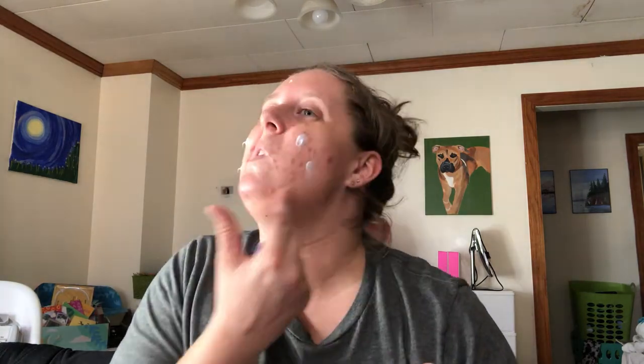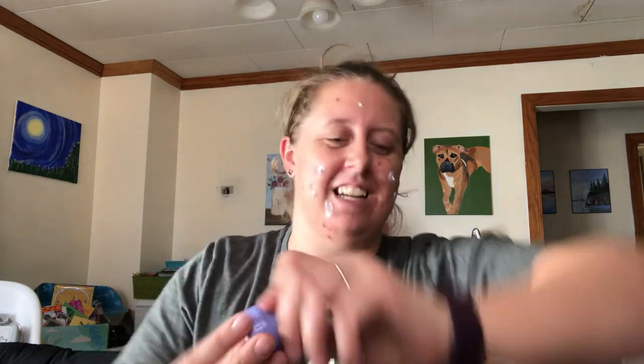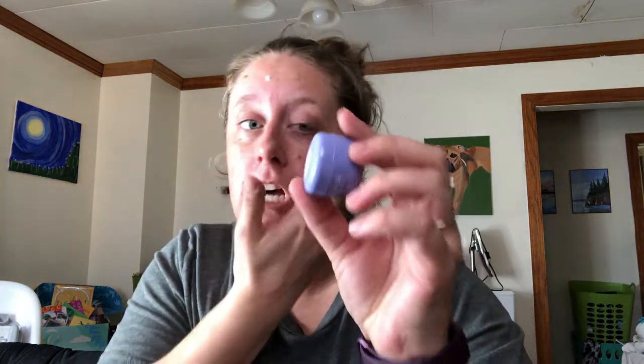It is still available, you guys, and the shipping does not take that long. This is the Tatcha Dewey Skin cream. Love this stuff — it gives you a nice glowy look.